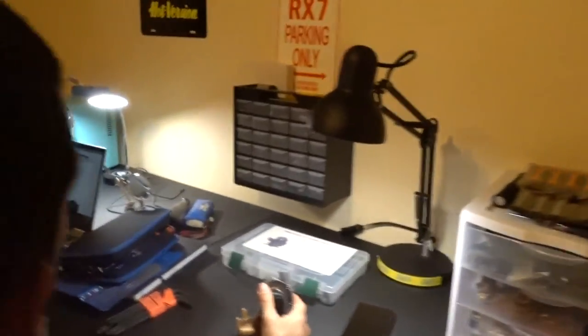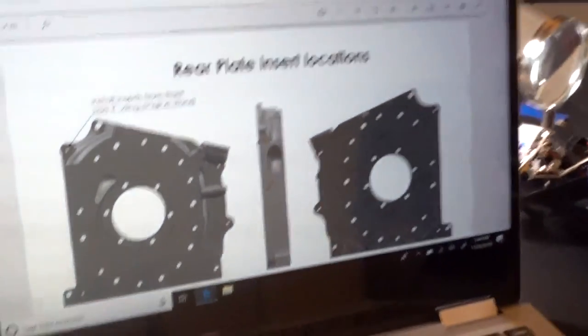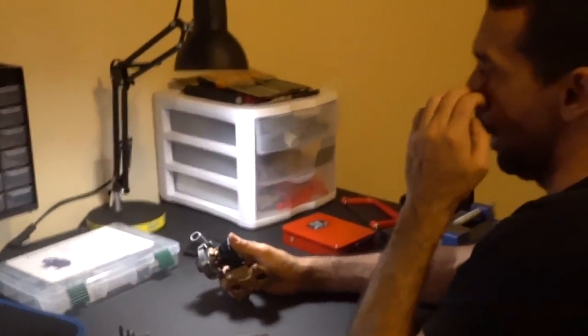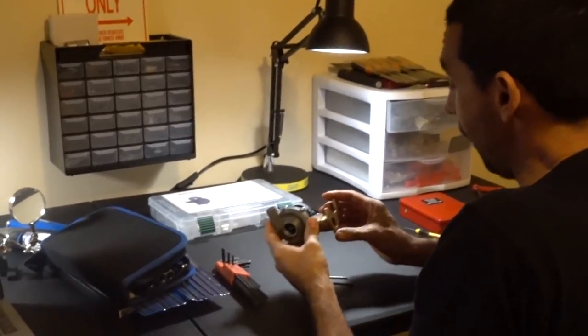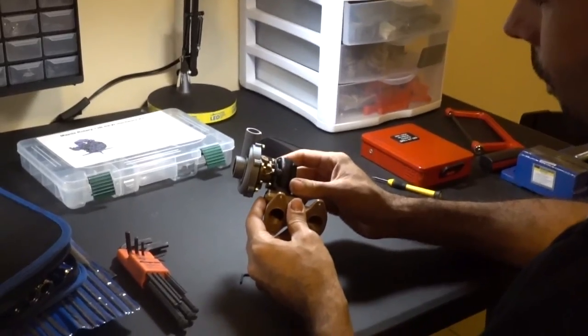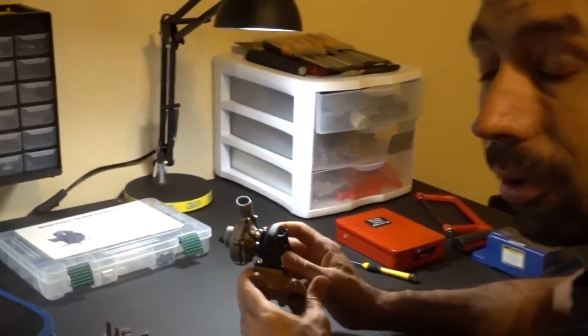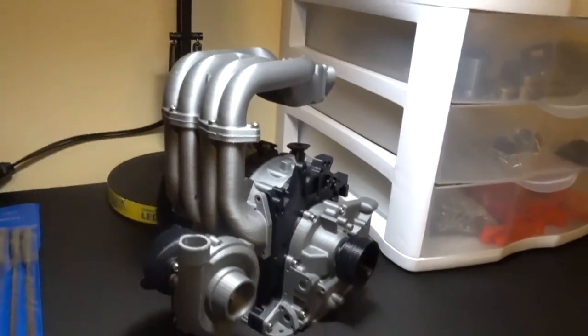Now we're going to dig in. I've got the instructions loaded up and we're going to start assembling the motor. This kit is really cool - all the instructions are online, everything's binned out and where it needs to be. It's going to take a while but it'll be worth it. There's the turbo, now we can get started on the rotor housings.